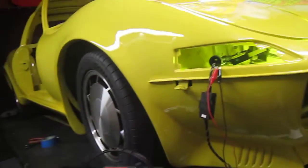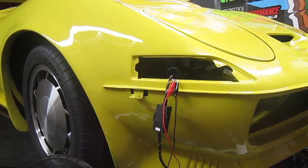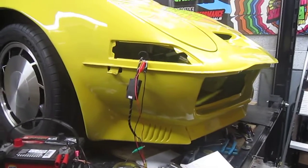And if I cut the juice to the headlights, they would go out. So there we go — almost done with this mod.